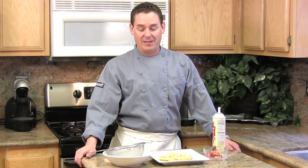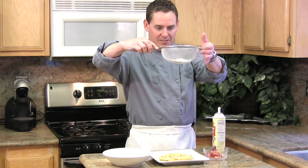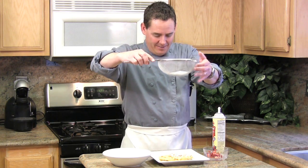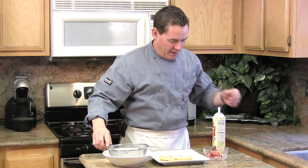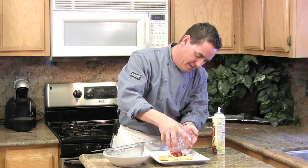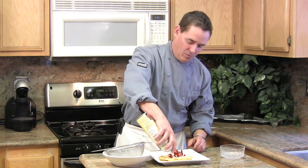There are many ways to top a funnel cake. Today I'm going to keep it simple: some powdered sugar dusted from the heavens, followed by a quarter cup of diced marinated strawberries right in the middle, and then we're just going to surround it with whipped cream.